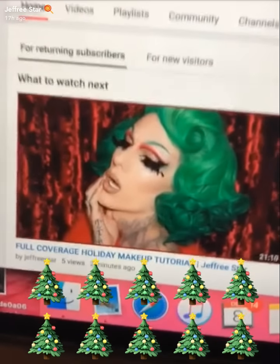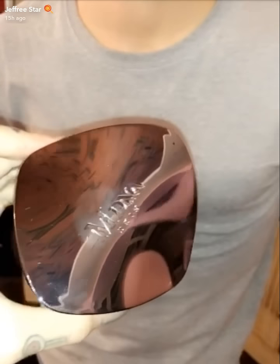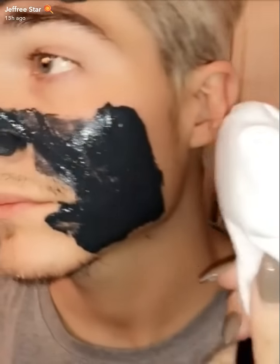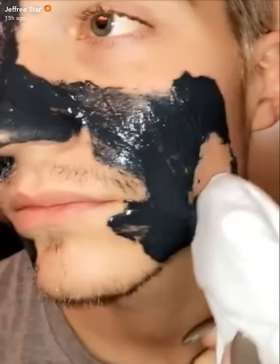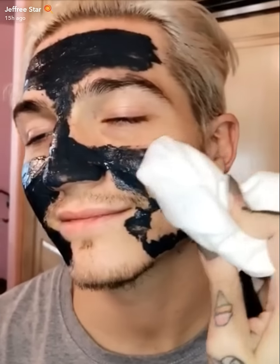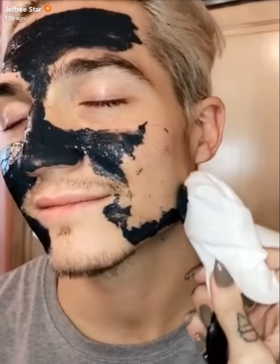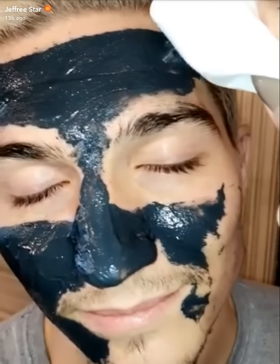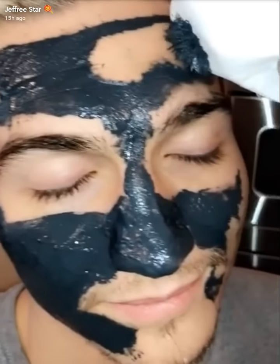We're trying the new MD&A Madonna Chrome Mask — this packaging is everything. Nate is going to be our model today. Let's remove it. Here is the magnet remover. Look at that — removing it all.